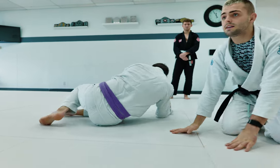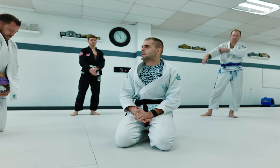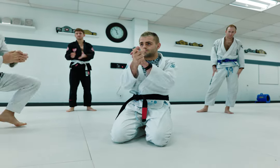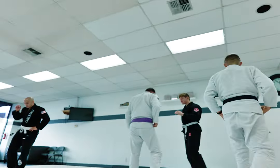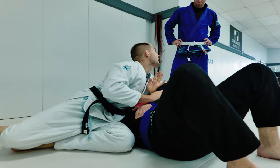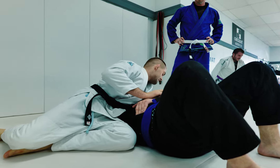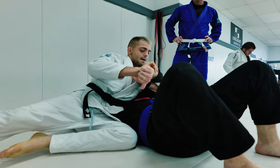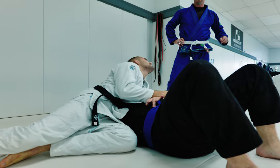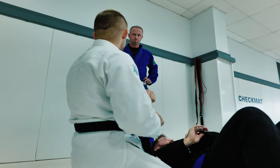You guys got it? Good. If there's a white belt, pair with a higher belt and help them out. I'll be around for questions. When getting lower on the elbow - see how far my hand is coming through now? If I'm up here by the shoulder there's not much arm inside. Bring the arm lower so you can wrap around easier. See all the space I have versus being up by the shoulder where I can barely put my fingers through.